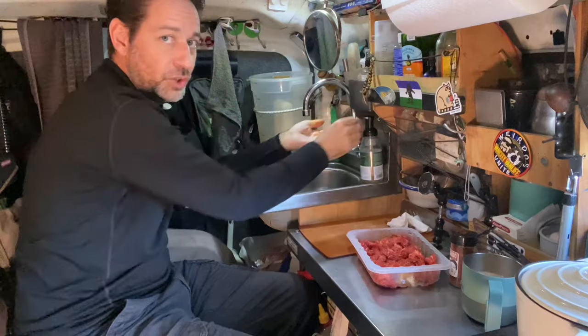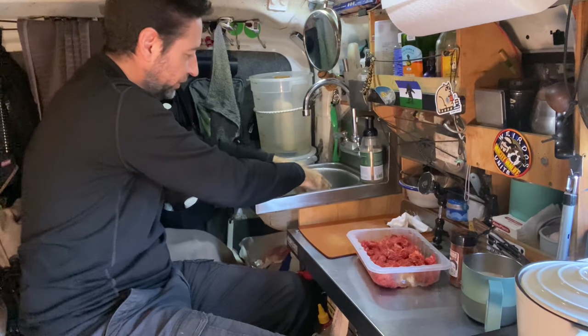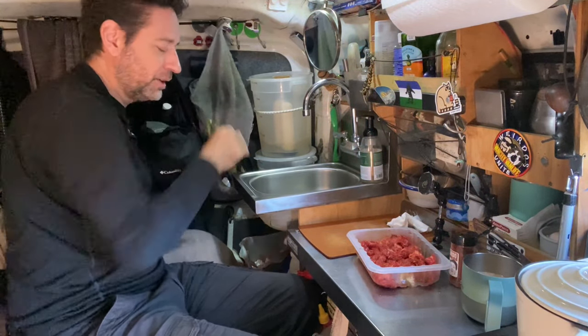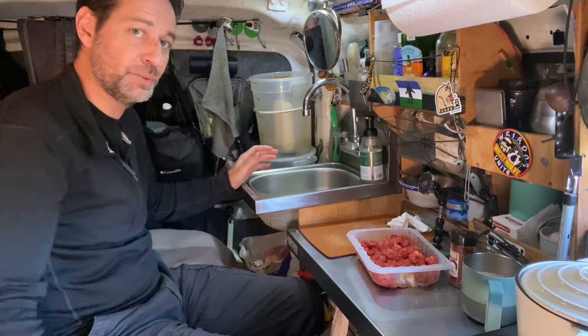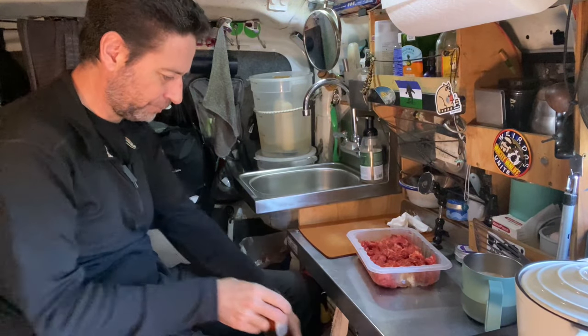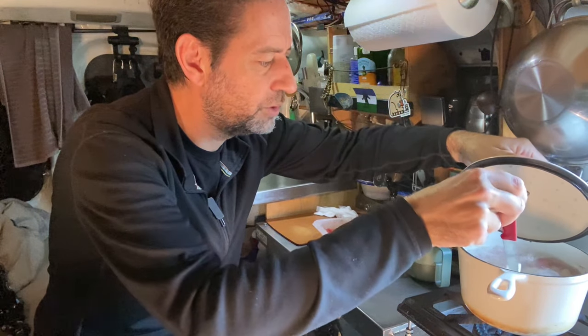Let me take advantage of the fact that I've got a sink with running water and soap to clean up here. One thing I could not live without — it's getting close to eight years now I've been living out of this van — I don't think I would have fared this long without a sink and running water. It takes up a lot of space but I use it all the time, especially when doing food prep. It's just kind of indispensable to be able to quickly wash your hands. I really highly recommend it to anybody.